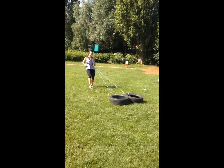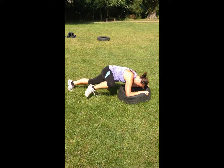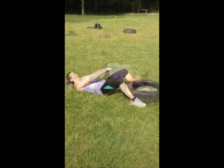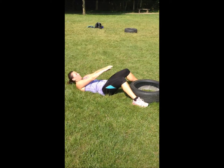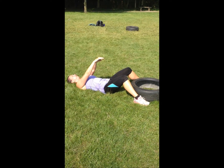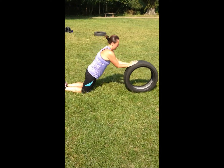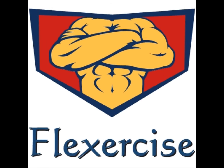Keep going, don't stop. Don't stop yet. Two, one. Away you go. Excellent. Well done. Crunch that tire. Well done. Hang in there. Come on. Excellent. Last three, two, one. All the way to the end.